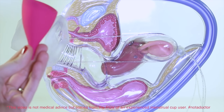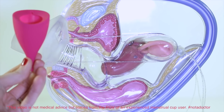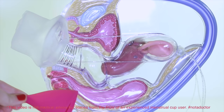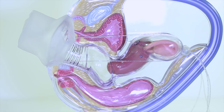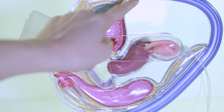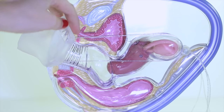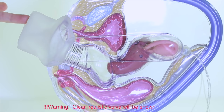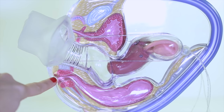This is a representation of what's inside your body, and this is a cup that's going to go inside of your vagina. Let's meet some of the parts and discuss how they all interplay. This is your uterus, and you have ovaries on either side. Of course the cervix is at the bottom. We have the bladder above leading to your urethra, which is right above your vaginal opening. The rectum is below.